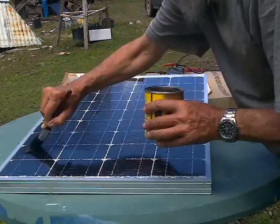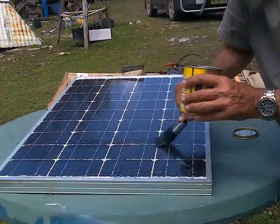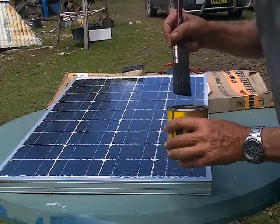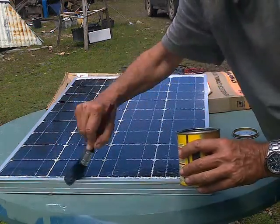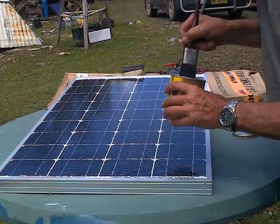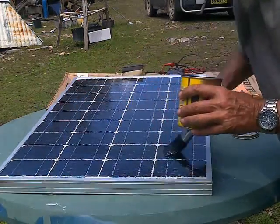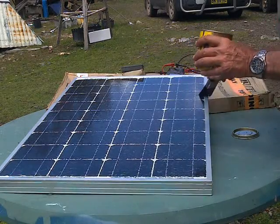At the moment I've got a cloud in front of the sun, so the panel has been able to cool down and I can spread the varnish better. When I first started putting the varnish on, the panel was up at operating temperature — around 50 degrees — and the brush was nearly sticking to the panel. It will be interesting to see how much juice this puts out once it's got its little coat of varnish.